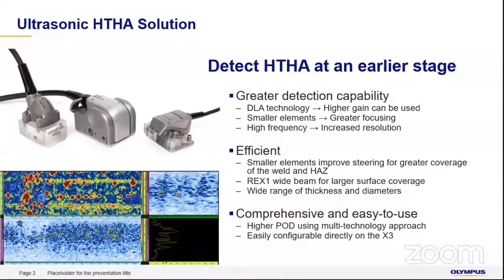To detect HDHA, you require high greater detection capability. To get a greater detection capability, you need to use DLA, smaller elements, and higher frequency. How does DLA help? In DLA — dual linear array — you can use a higher gain because it does not suffer from the same shortcomings of linear phased array. When we use a higher gain, our signal-to-noise ratio is automatically improved.